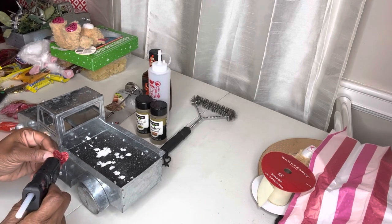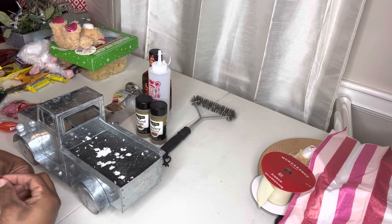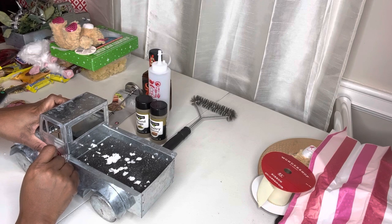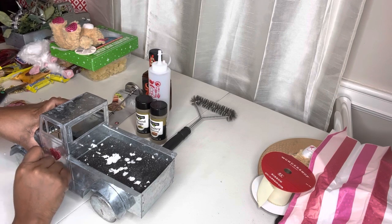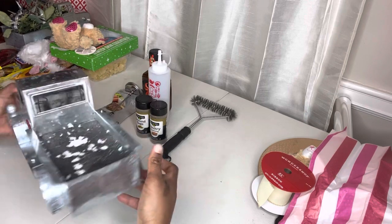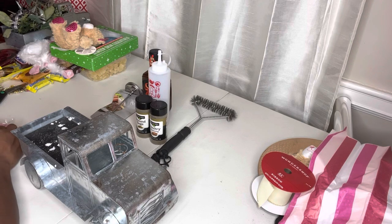Here I have some scatter hearts that I got from Dollar Tree and we're just going to put them on the side of the door of the truck just to bring the Valentine's look into this project. So we're just going to put a little bit of glue on the side of the heart and put it on the door.